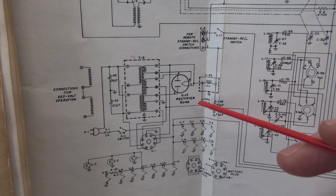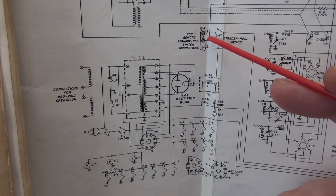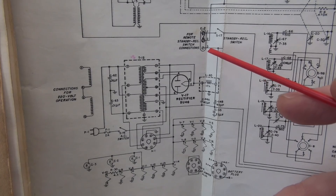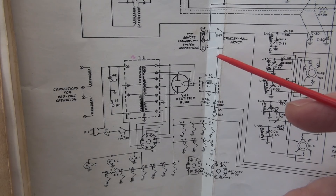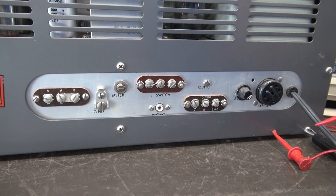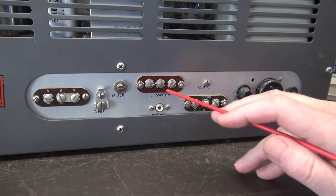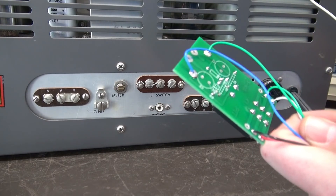Taking a quick look at the schematic: here is your power transformer. The 5U4 high voltage rectifier goes through the choke straight up to pin 3 of E2, the standby terminal board on the back of the radio. So there's always 300 volts sitting there regardless of the position of the standby switch — a very hazardous condition, and I have a solution.